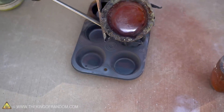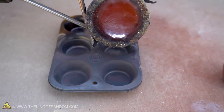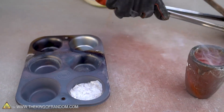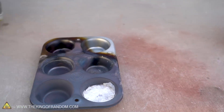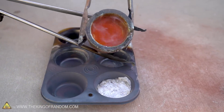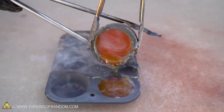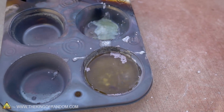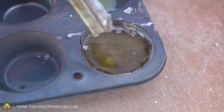Let's start by pouring some aluminum into this ingot mold. That's nice and liquid. Now let's see what happens when we pour in some salt. It looks like the salt is kind of just floating on the surface of the aluminum. I'm going to see if I can stir it.